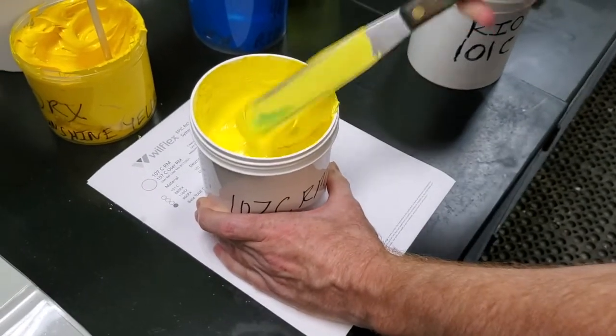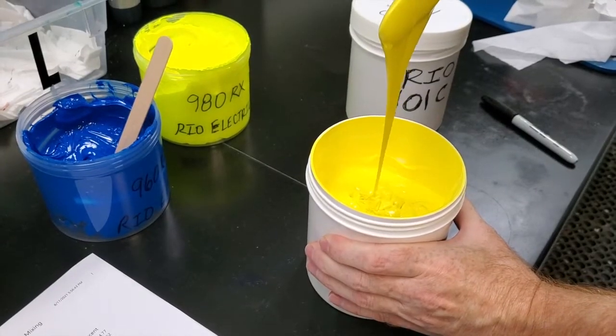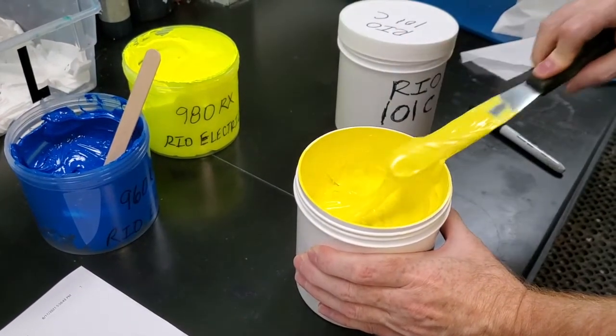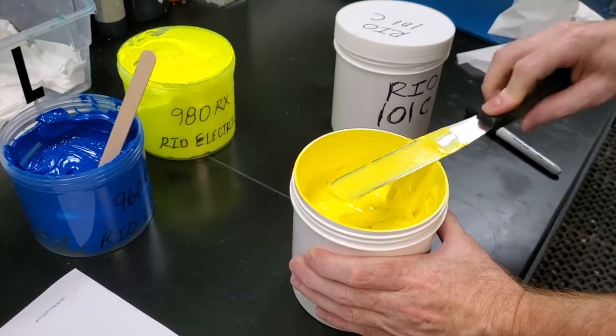And you should end up with the exact target of 107C. We will strike both of these examples off at the end of the video. And there you have it — we had an overstock color and we made it into a new color to use in production.